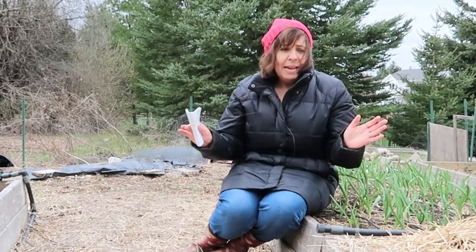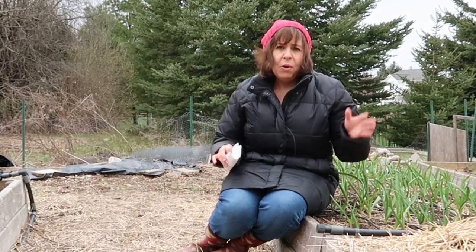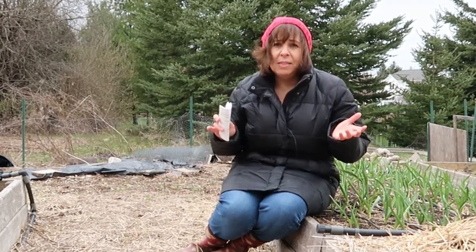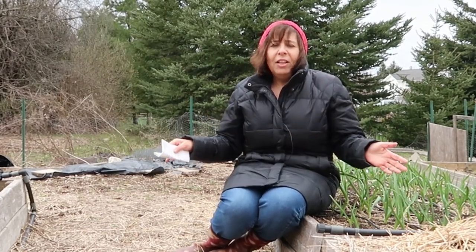Hi and welcome to The Gardening Me. I'm Margaret and today I am here on my little hilltop garden where I have a few raised beds laid out. In the last video I showed you my main raised bed area and this is kind of a supplemental area.